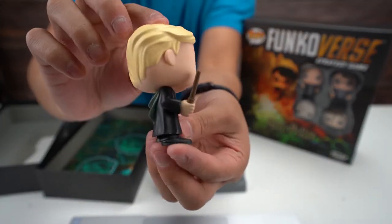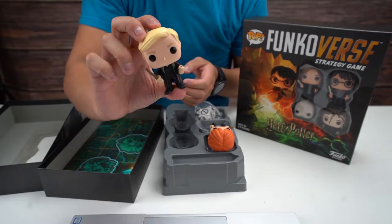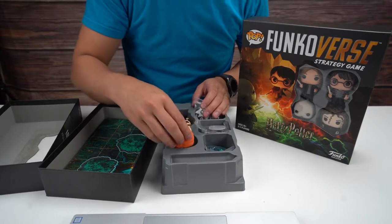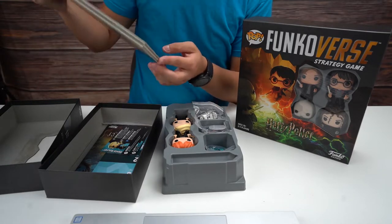I only played the intro game — they call it a tutorial but it's not really a tutorial. Oh, and this one is Draco, sorry. From what I played, I can tell it's a turn-based battle game, which is pretty interesting.